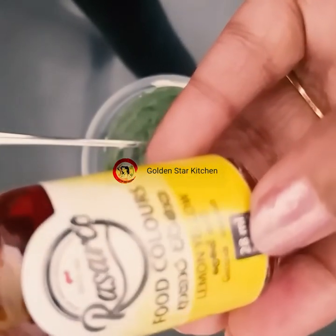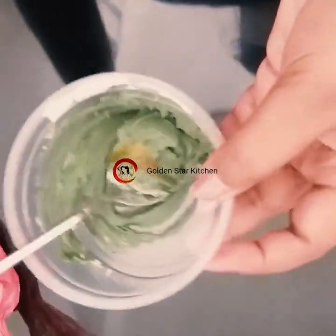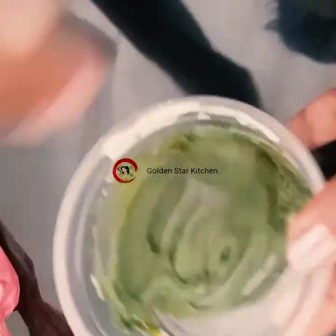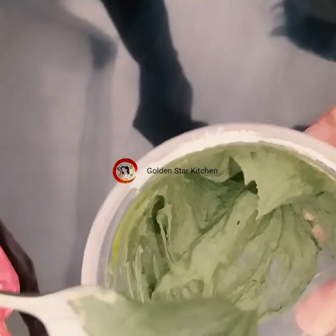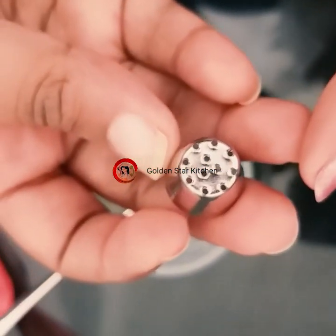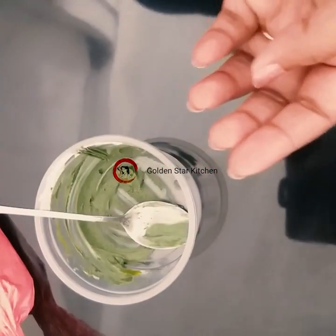I am using green pepper and a gel powder. I'm also using red pepper.